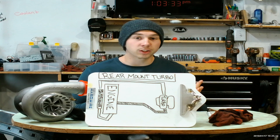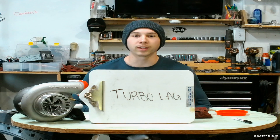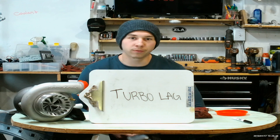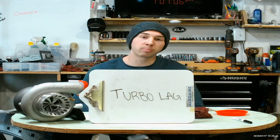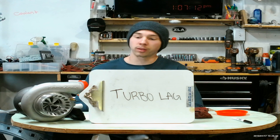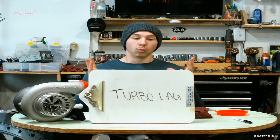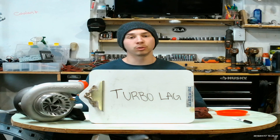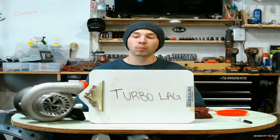Now that we've got the basic mechanics down, we'll go into some pros and cons. Con number one is turbo lag. This is the big one that everybody fears with rear-mounted setups, rightfully so, because the air has to travel so far to get back up to the engine. But a lot of times this can be combated with a correct size turbo and correct piping size changes. With turbos, the smaller it is, the quicker it spools, so with rear-mounted setups you will want to run a slightly smaller turbo to combat turbo lag.